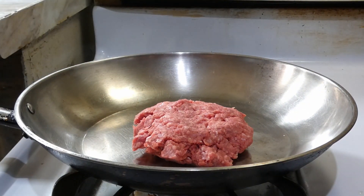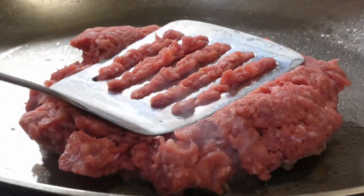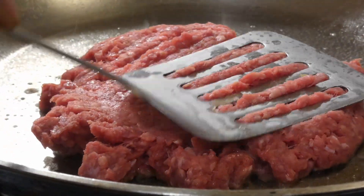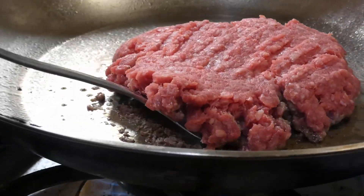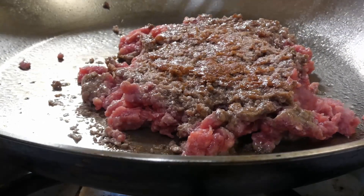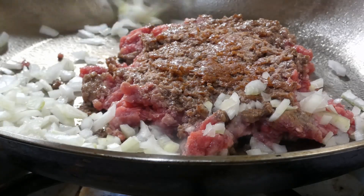The first thing we're gonna do is chop up our onion — y'all know how I love my onion. Then we're gonna get our beef in. What we're trying to do is get a good brown on that beef so we can have a little crispy bits. Once we get that crispy bit texture, we're gonna go ahead and give it a flip, then add in our onions.